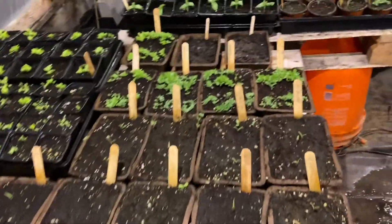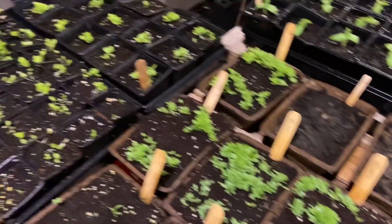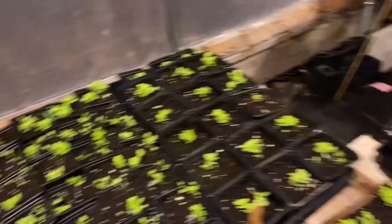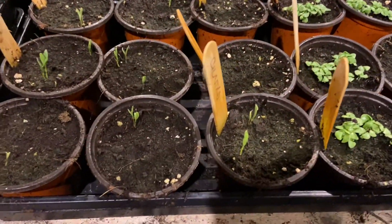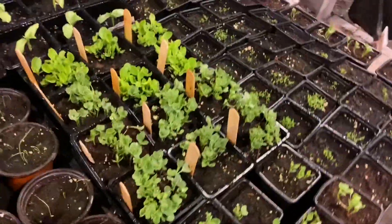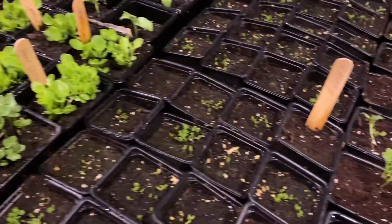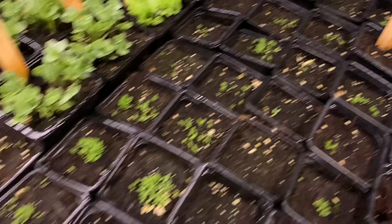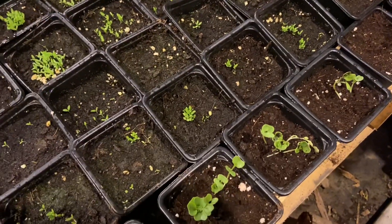I'm hoping everything is going to start kicking into high gear. I've got some romaine that I transplanted, my cucumbers are looking good — the third leaf is coming in. I've got some cilantro coming up, basil, and onions. These are kale — I'm going to have to thin them out. The celery is awful tiny and I need to get in there and thin it out a bit too.